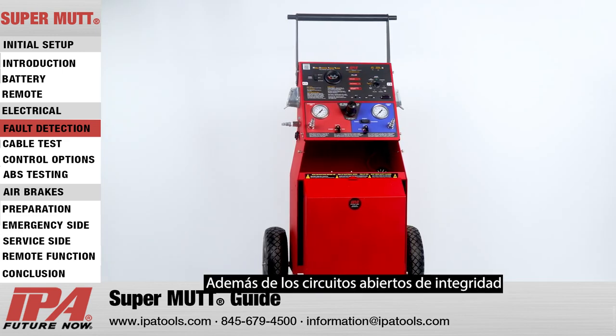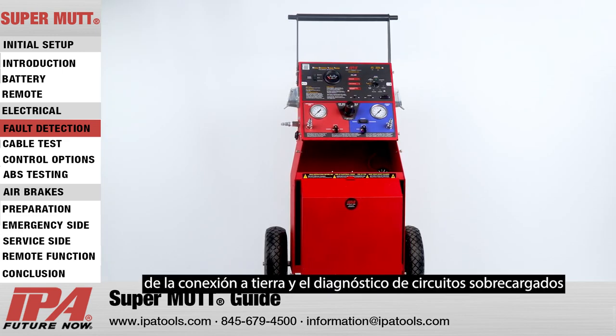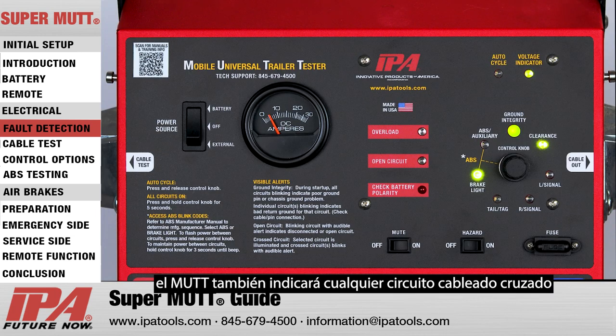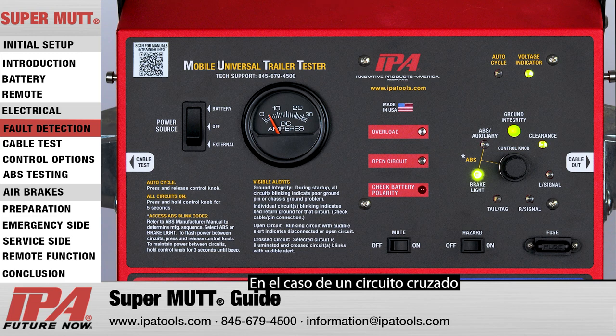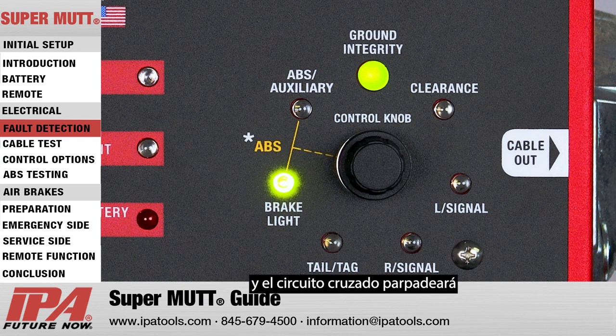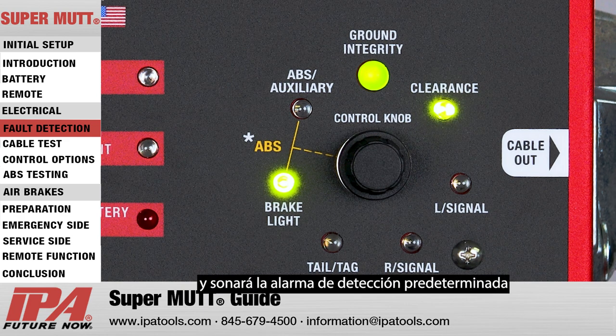In addition to ground integrity, open circuits, and overloaded circuit diagnostics, the MUT will also indicate any cross-wired circuits. In the event of a cross-circuit, also known as a backfeed, the selected circuit will remain illuminated, and the cross-circuit will blink and the fault detection alarm will sound.